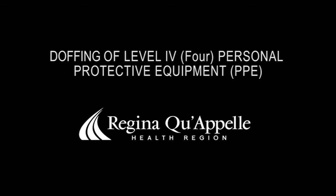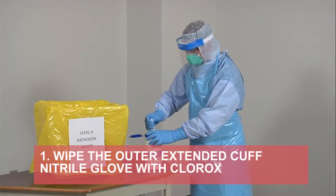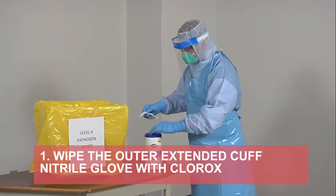The purpose of this video is to demonstrate the proper way of doffing Level 4 PPE. Steps for doffing Level 4 PPE begin in the patient's room.